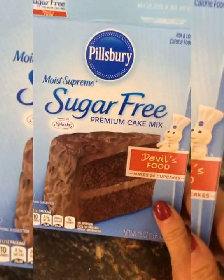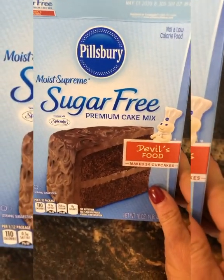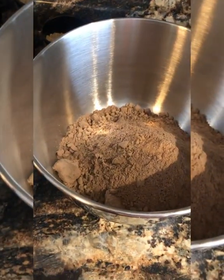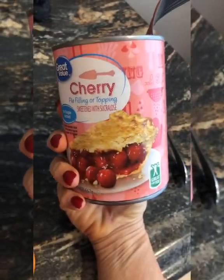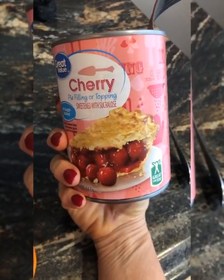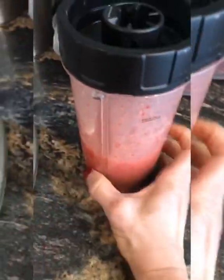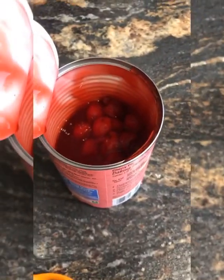Hey guys, thanks for watching. I'm going to do this video not knowing the outcome, so let's hope for the best. I bought this sugar-free cake mix — I used 385 grams measured on the scale of the powder. I bought this no-sugar-added cherry pie filling and used 6.5 ounces of cherry pie filling, one whole egg, and a little dash of water. I put the liquids in here to blend because it does come out chunky if you don't.